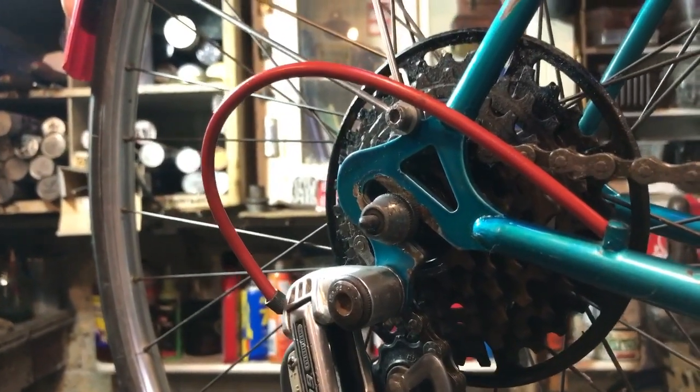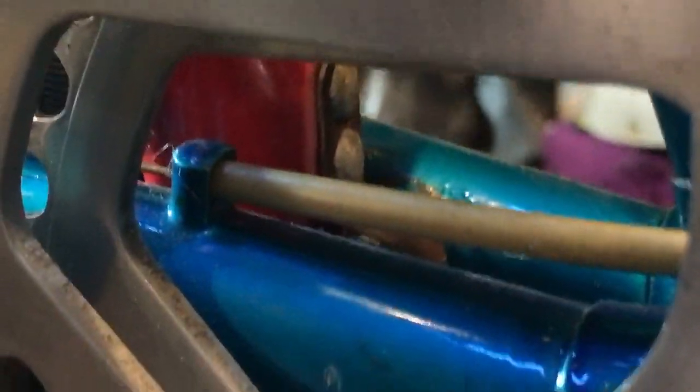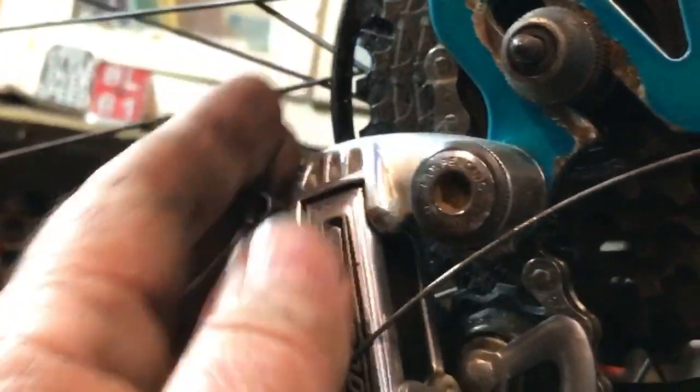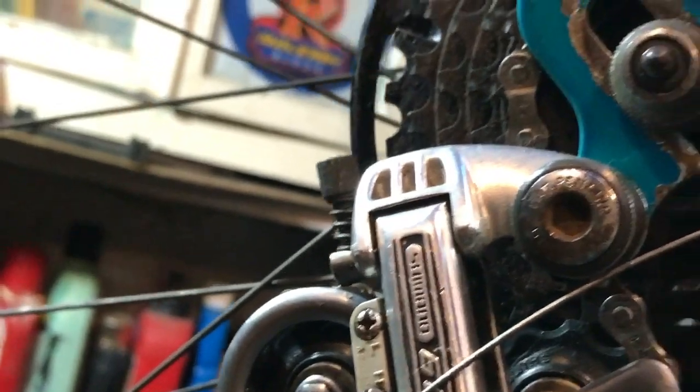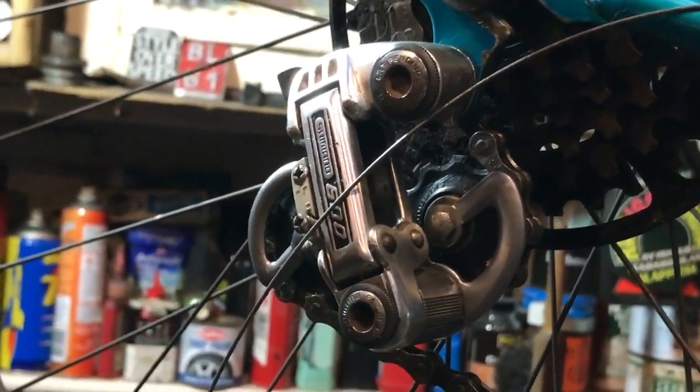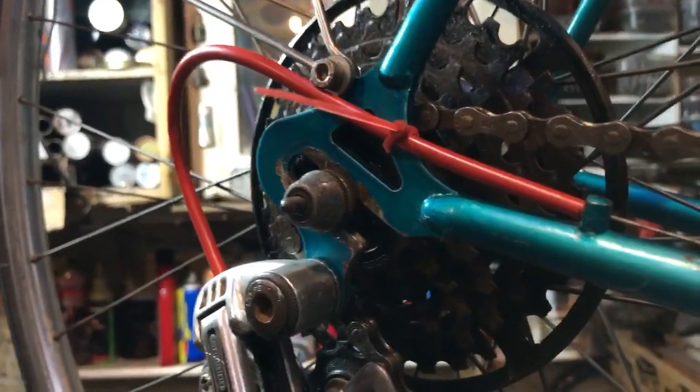I couldn't find an extra bit of red outer cable to go through that bit so I've used some innocuous silver-gray that you won't really see behind the chainwheel. I put that bit of back housing on and then the cable goes around into the mech — it goes into here, which is a barrel adjuster. Because there's housing going into it, it will actually work as an adjuster.